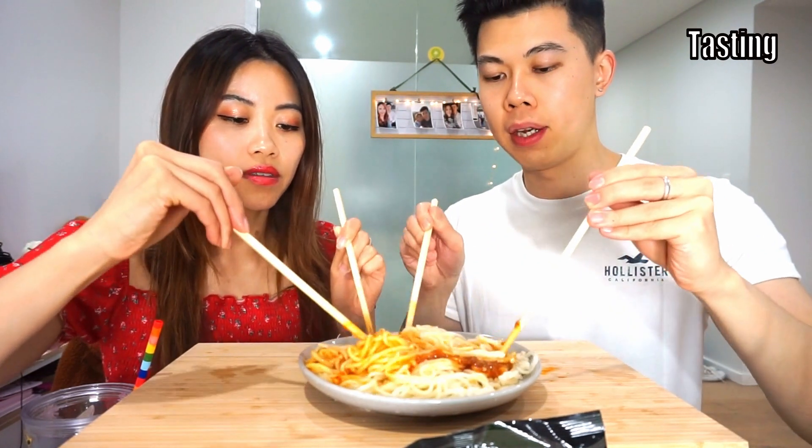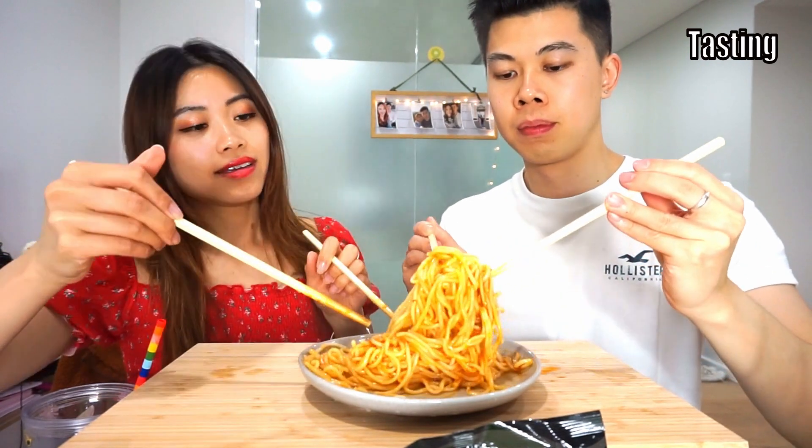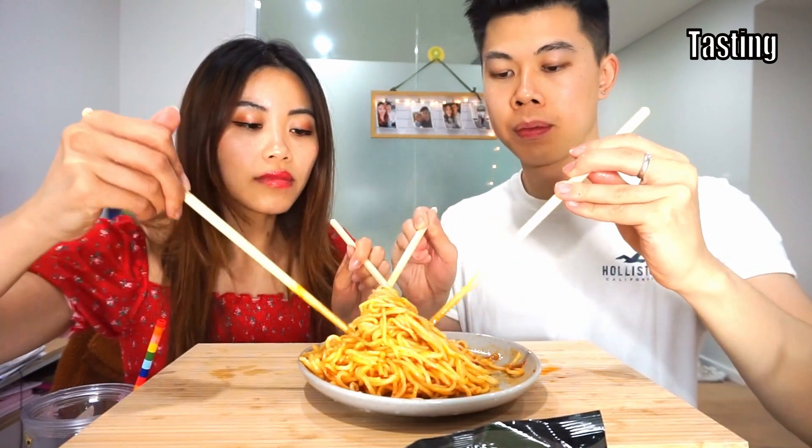Compared to last time, the sauce portion is a lot smaller. Last time we had double the amount — two big packets of black pepper crab sauce. Today we only have one packet plus some oil. So hopefully the flavour will still be there. Already I can see that the colour is just not as strong and appetising as the black pepper crab one.